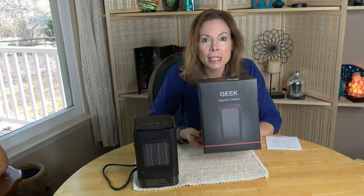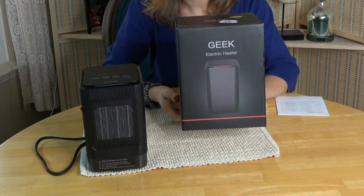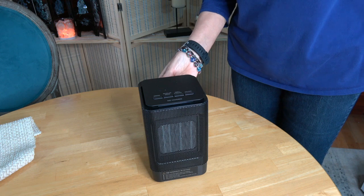Here is the box that the heater came in. The box says Geek Electric Heater, but it's distributed by Virgin Tech on Amazon. Let's take a closer look at the heater and then I'll tell you the five things that I really like about it.